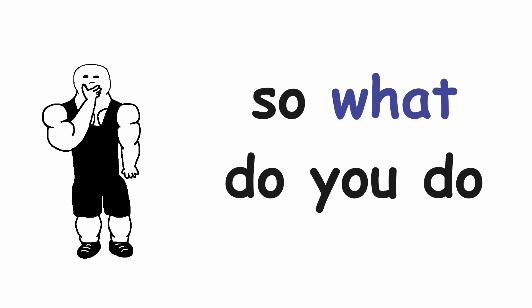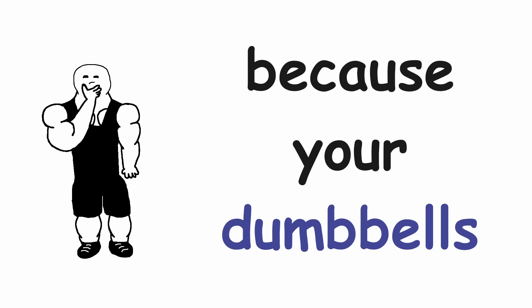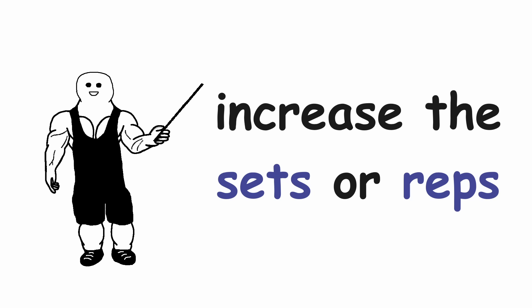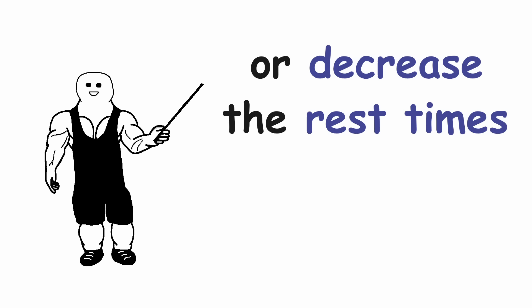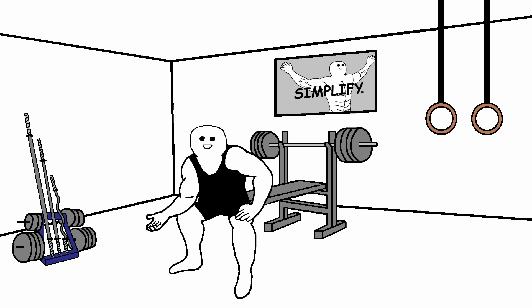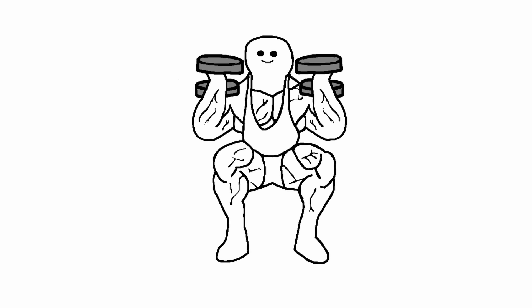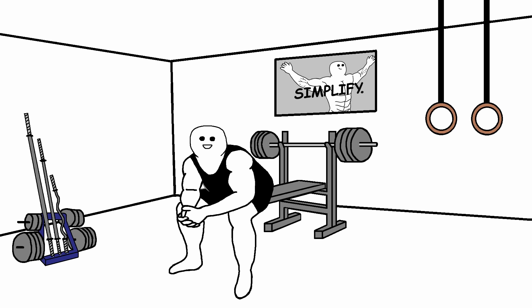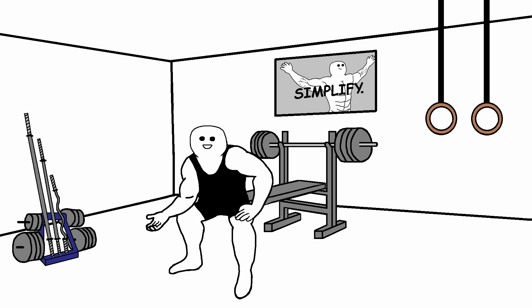So what do you do when you can't increase the weight anymore because your dumbbells are maxed out? There are a couple of solutions you can apply: either increase the sets or the reps that you are doing, or decrease the rest times between sets. Or you can just increase the difficulty of the exercise. For example, when you are doing the squat, you can slightly elevate your heels by putting a small plate on the ground or anything you can step on. This will make it much more challenging without even going up in weight.